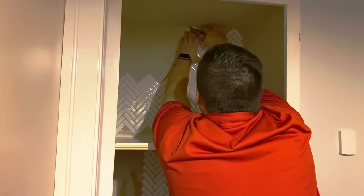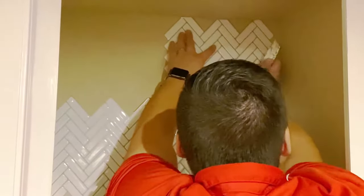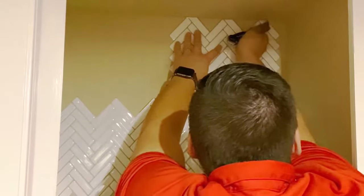If there is overhang when you go to place your tile, use your pen to mark where the cut needs to be made and use scissors or an exacto knife to cut the excess tile.